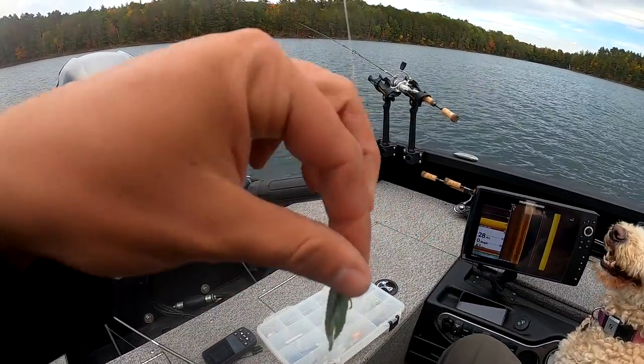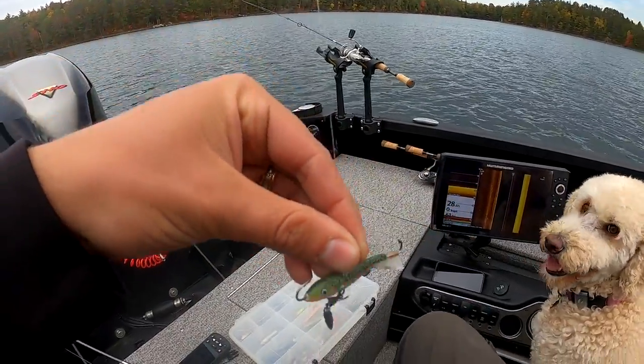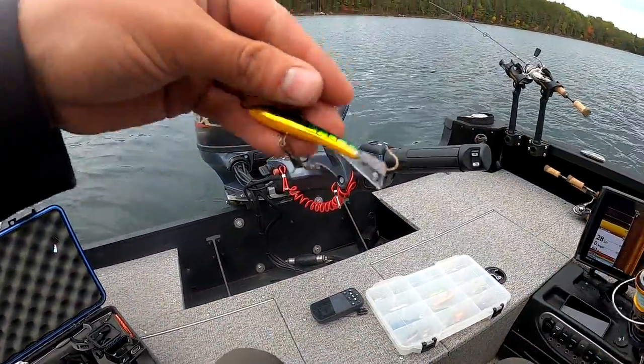I'm gonna hand this one over to Sydney. She's gonna use the brook trout color — or whatever color this is — all beat up because it catches fish. I'm gonna use the one that looks like the perch. There's the perchy perch.